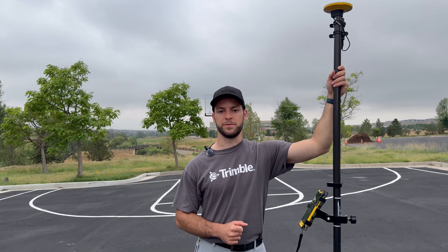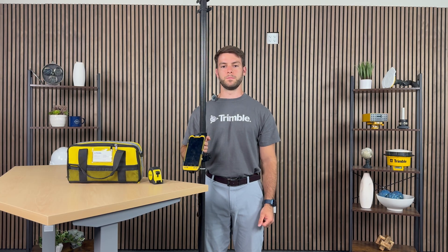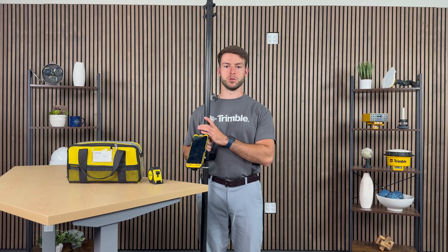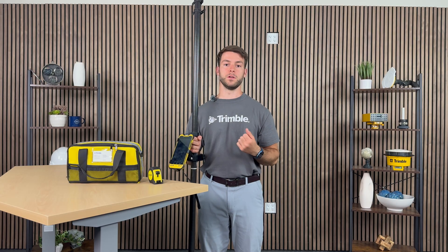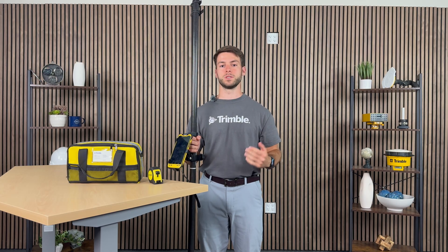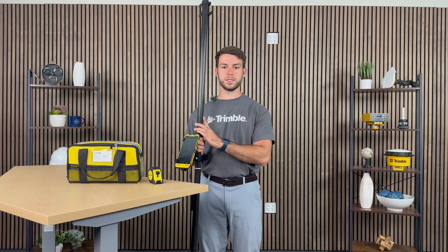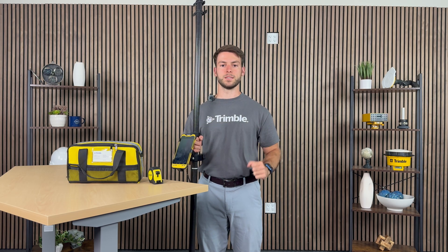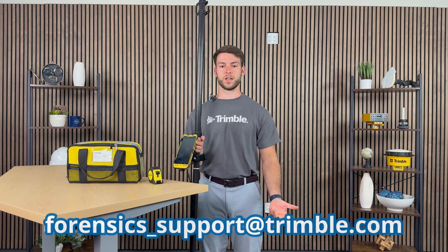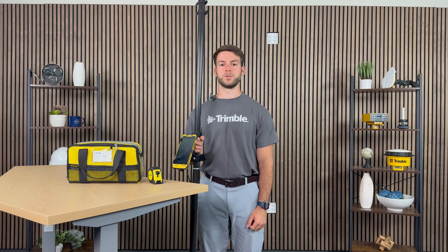Now that you understand how to use the DA2, this wraps up today's video. We would like to thank you for purchasing our Trimble product. We sincerely hope that by using our product, it ensures that your work can be faster, more efficient, and most importantly, as safe as possible. Should you ever have any questions regarding your product, please don't hesitate to contact the Trimble Forensics support team at forensics_support@trimble.com. Thank you kindly for using our product, and thanks for watching. Have a lovely day.